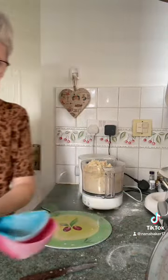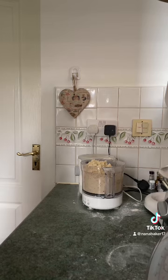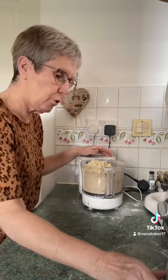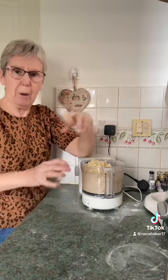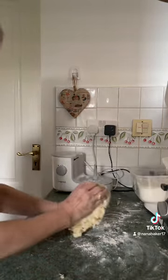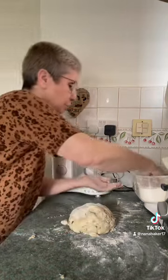We're having a 21st party for my oldest grandson, Max, in the beginning of April. It's his 21st on the 23rd of this month but we couldn't get a function room — they were all booked up — so we're having it on the 5th of April. I've decided to do a dessert table. I'm going to make him a cake as well, but I've always wanted to do a big dessert table with some dipping pots and what have you. We'll see how far I get with that. Empty your dough out onto a floured surface and put a bit of flour on your hands as well.